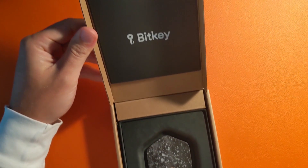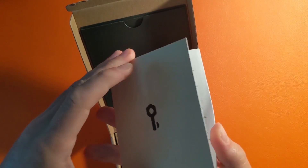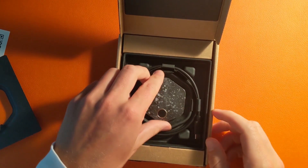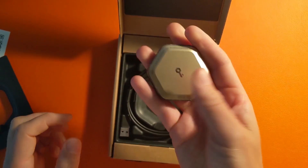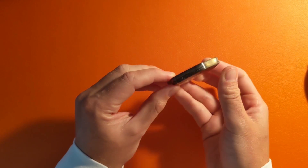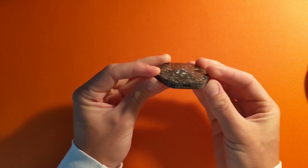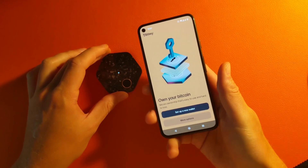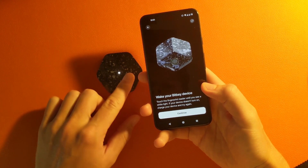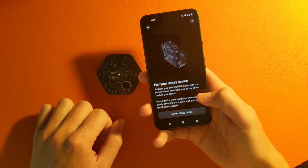When unboxing the BitKey, it comes with the instruction manual, the device itself, and a USB cord that's USB to USB-C — really just for charging the device and possible software updates in the future. The device itself is unique, nothing like I've felt before: metal on the back, fingerprint sensor on the top. You're going to need the BitKey app to get started, which is either on Android or iOS. There's no other app that it will work with.